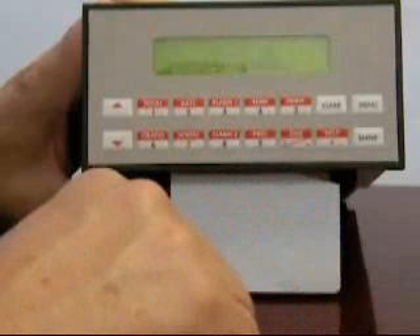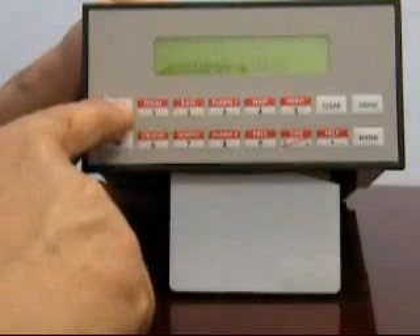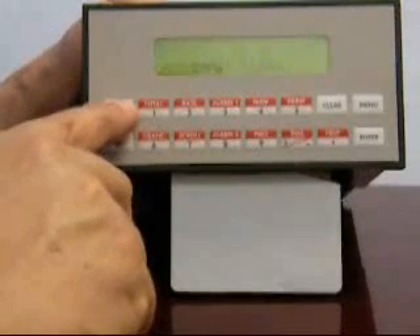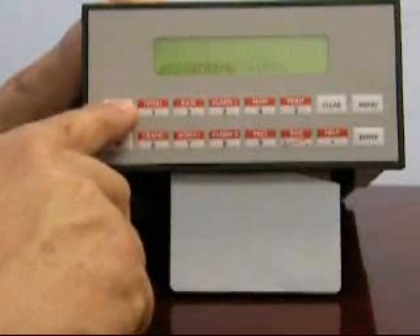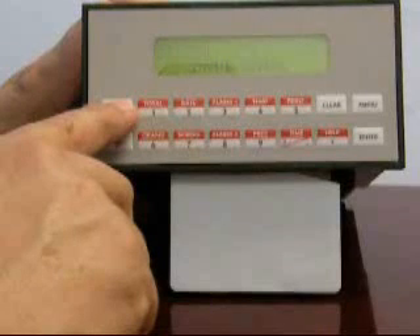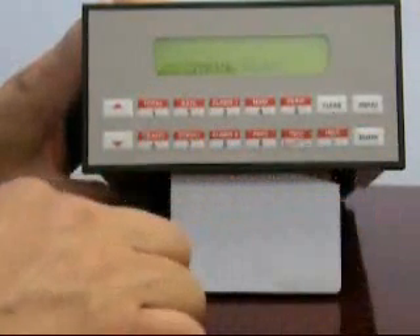The next selection is for the input signal from the flow meter. We're going to be assuming a pulse input coming from our vortex meter. Use the up or down arrow until you see a suitable signal corresponding to what is required in the application. In this case, a pulse corresponds to a digital input with a trigger level of two and a half volts. Press enter to make that selection.